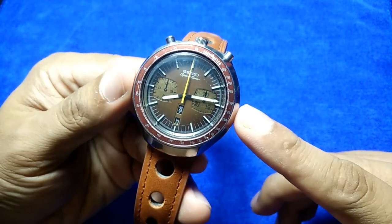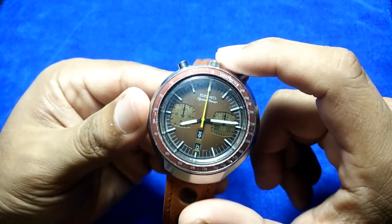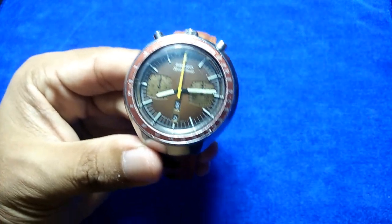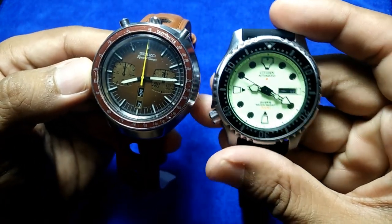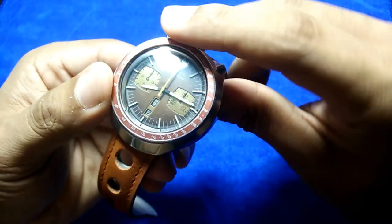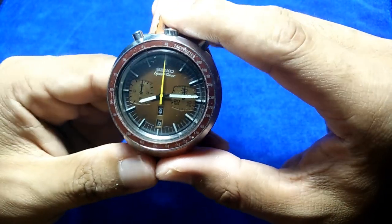The dimensions: the diameter is 43.8 — let's call it 44mm — and from lug to lug is 46mm, which is surprisingly much smaller than my Citizen NY0040. The thickness is about 15mm.